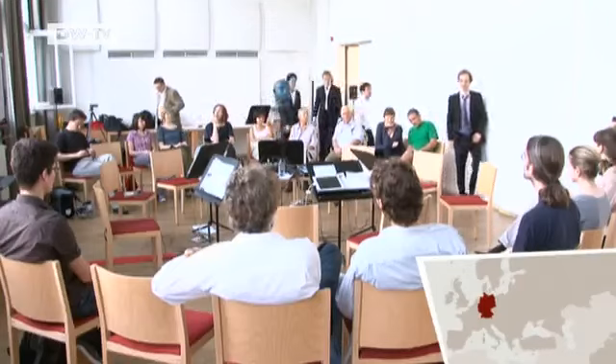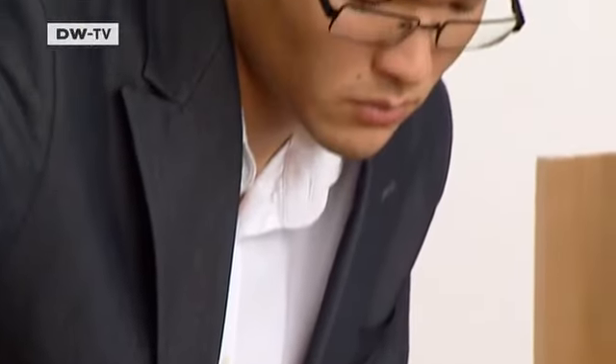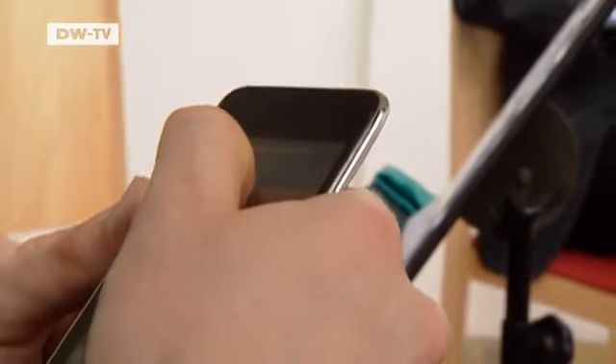At Berlin's University of the Arts, a group of young musicians is giving a concert with a difference. An evocative melody for cello, violin, double bass, viola, and oboe is performed on eight small telephones. This is the Diggie Ensemble — an orchestra of smartphones and tablet computers.